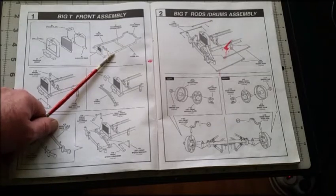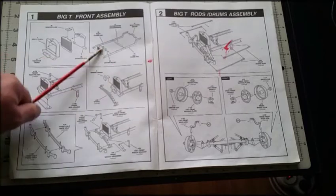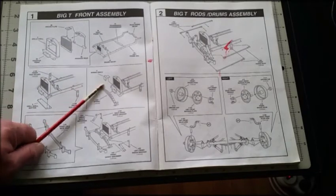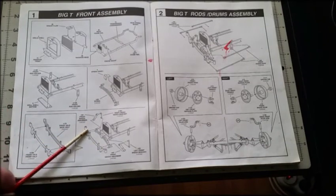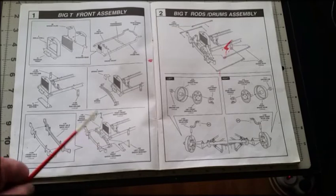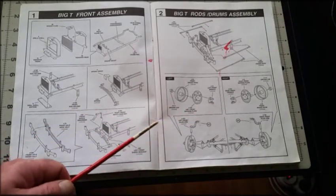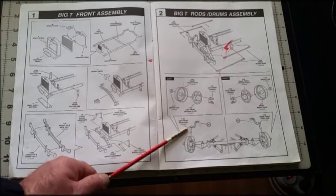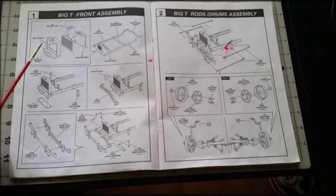The five-minute epoxy hardens in five minutes and once it's done it's there for life. The chassis, the front spring, the spring perch — all glued together with epoxy. The front axle was glued onto the leaf springs with epoxy as well. All the parts where you need a lot of strength are where the epoxy is needed.